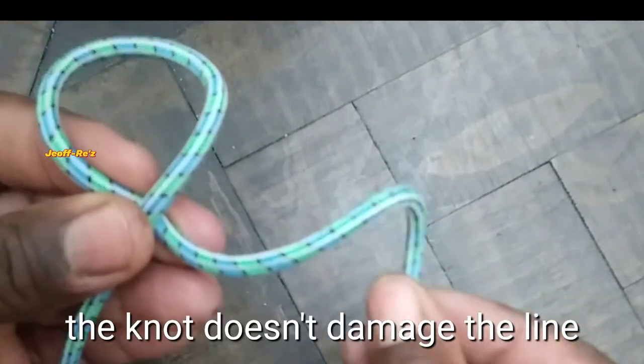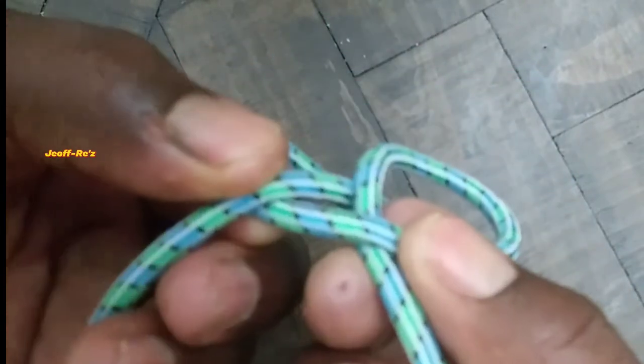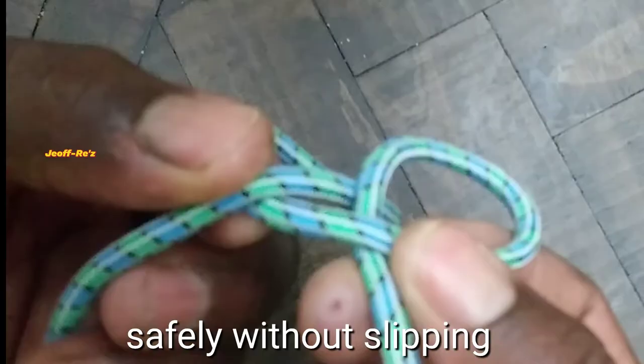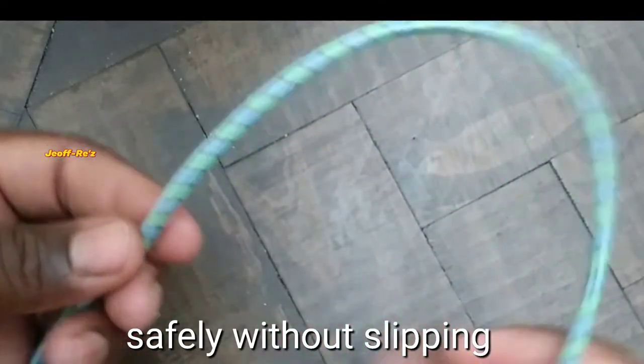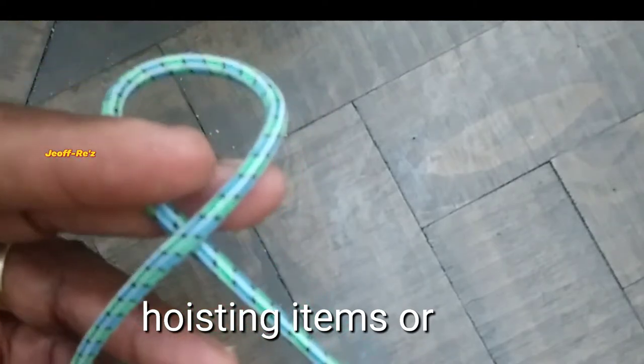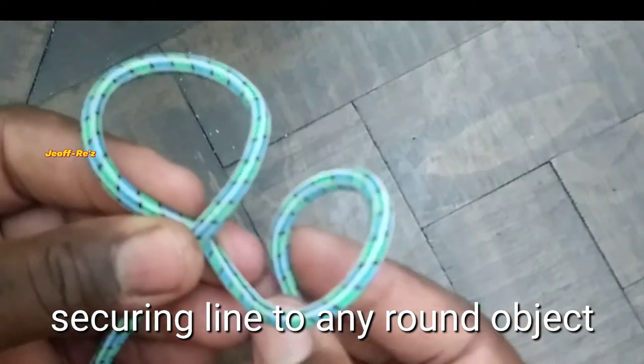When you tie these nuts, you want to ensure that the end result doesn't damage the line and that it should be able to carry out the function for which it is employed safely and without slipping. Normally these nuts can be used when you're hoisting items or if you're securing a line to any round object.